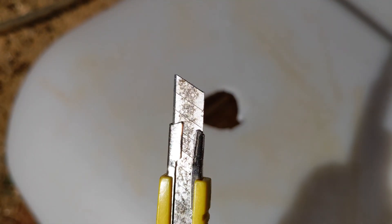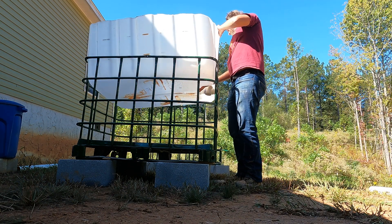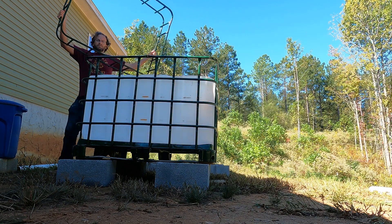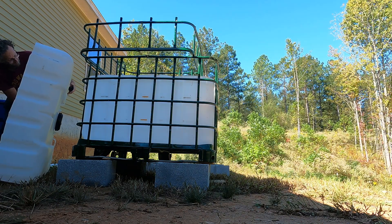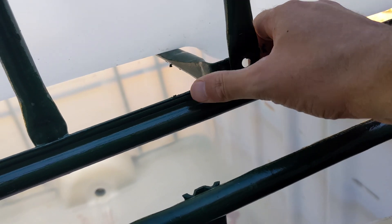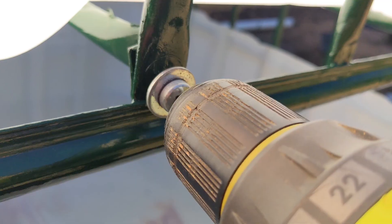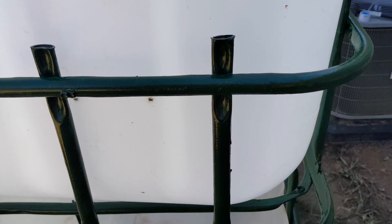We put the cage on cinder blocks to keep it off the ground to help with further rust prevention, then got the pieces put together so we could assemble the bell siphon. I'll show you what a bell siphon is and how it works after we get the pieces together. These bars will be supporting a lot of the growbed's weight, so it's important that they are installed and secured with the screws and washers we removed earlier. Might as well give them a dab of the Rust-Oleum.